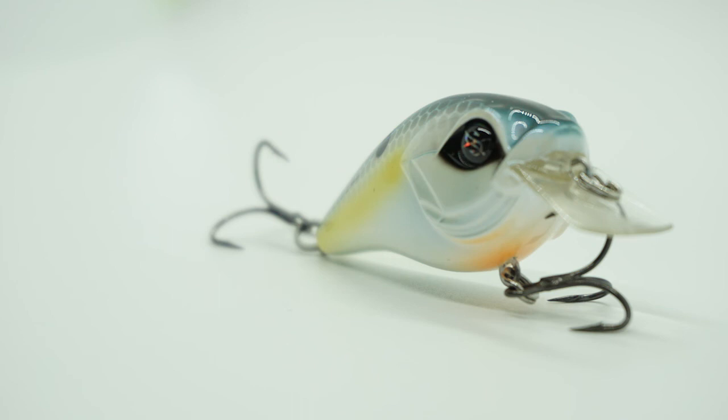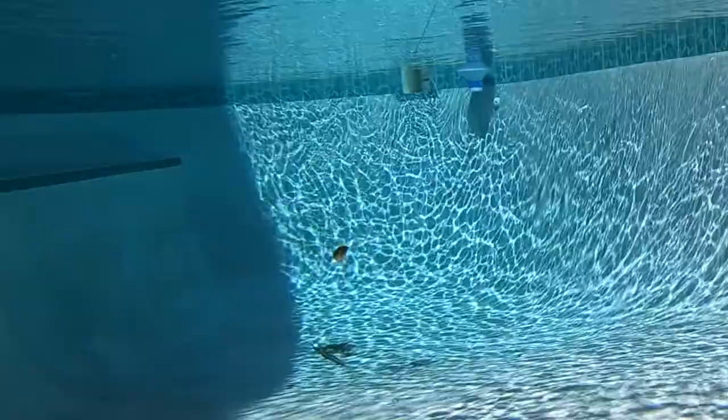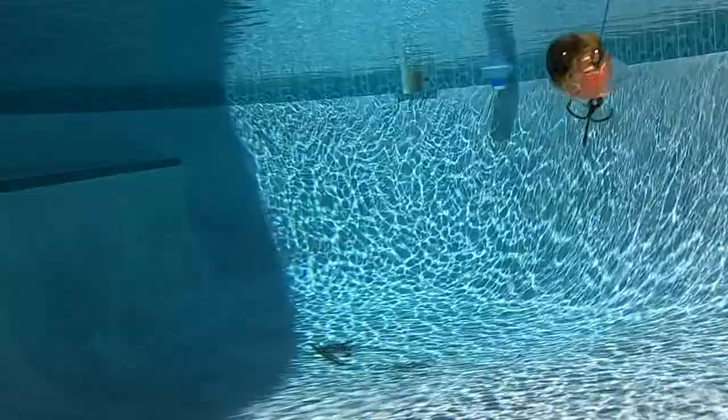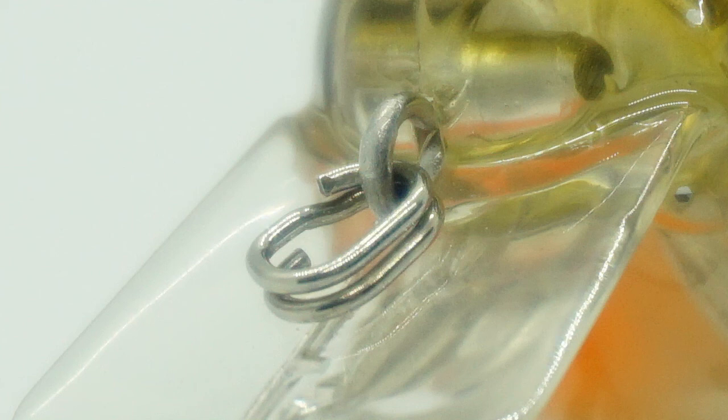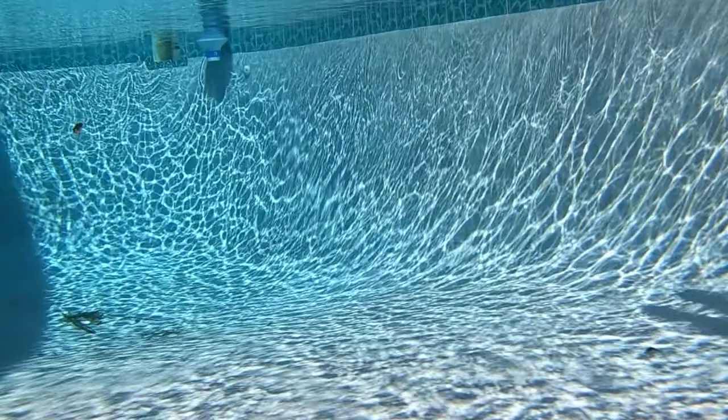This bait dives between one and four foot and is two inches in length. The Mini Banger is outfitted with quality hardware like Mustad triple grip treble hooks, and it has an oval line tie which promotes better action than regular split rings. This bait also has a nice rattle chamber in it.